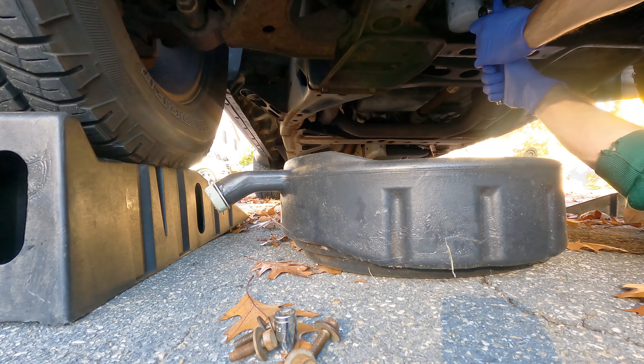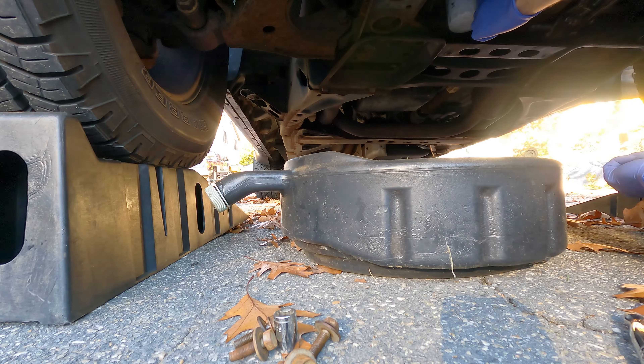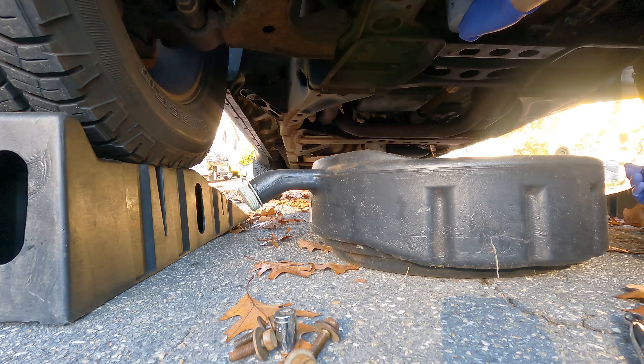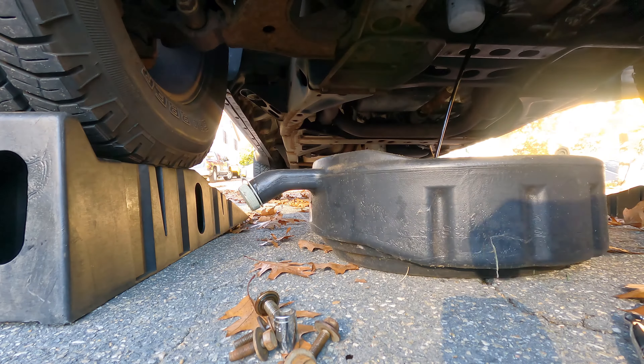Now I'm going to unscrew the oil drain plug. It's a 15mm on my truck, but your truck might be different. Just let the oil drain for a few minutes, then I'll take the oil filter out and we'll be halfway done.